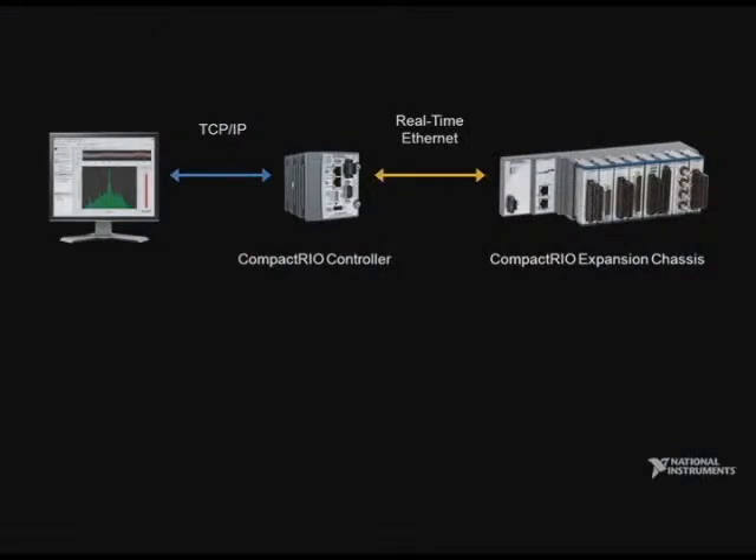When you have a time-critical control application, you need to make sure that your expansion I/O can communicate deterministically with the main controller, so you know exactly when the data will arrive. Additionally, this is a programmable LabVIEW FPGA target, such that the FPGA code and its I/O can be synchronized to less than 100 nanoseconds of jitter.